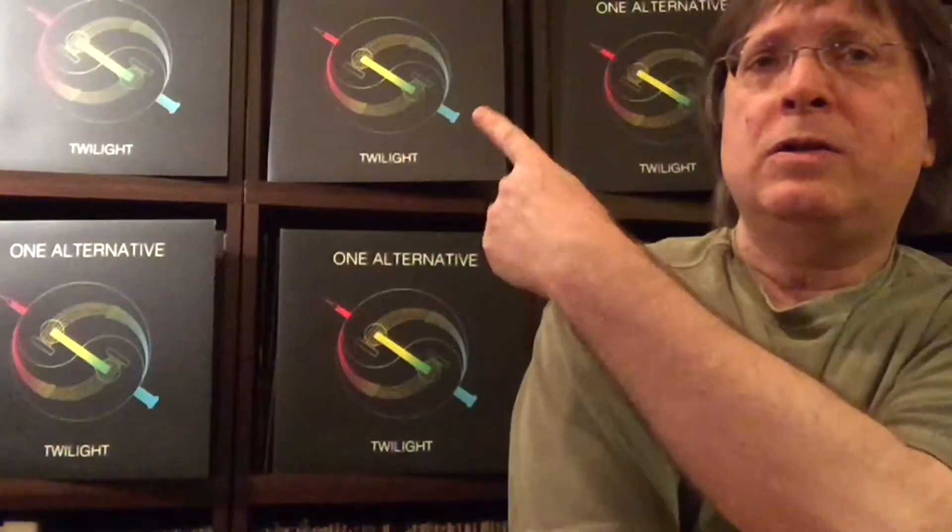Hello, my name is Mark Oppenlander and I am co-founder of the music group One Alternative. I'm here to start a series of videos about our new recording Twilight, which was released last week, June 28th, 2017, on LP vinyl.